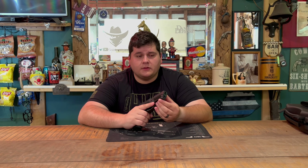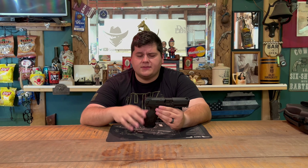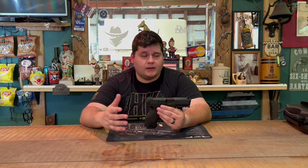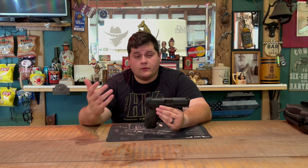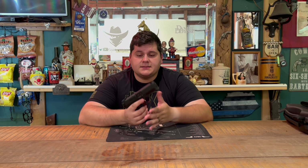I don't think it's really going to take law enforcement contracts away from Glock in the United States. This gun came out around 2014 and I haven't seen many — if any — U.S. law enforcement agencies carrying it. Most go for Glock, and if not Glock, then the Smith & Wesson M&P 2.0, or the SIG P320 like the military adopted.